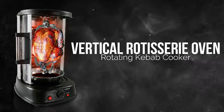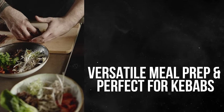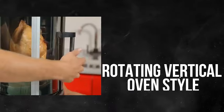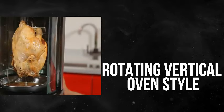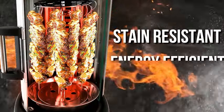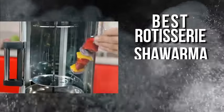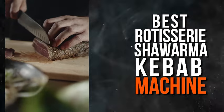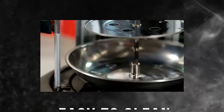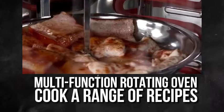Introducing the NutriChef Countertop Vertical Rotating Oven PKRTV G34, your all-in-one solution for a versatile cooking experience. This innovative appliance is not just a rotisserie — it's a shawarma machine, kebab machine, and more, all rolled into one. Designed with your convenience in mind, the NutriChef oven boasts a stain- and heat-resistant door, ensuring durability and easy maintenance. Efficiency meets taste with its energy-efficient design — save on energy costs while enjoying perfectly cooked meals every time, without compromising on sustainability.